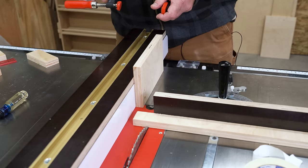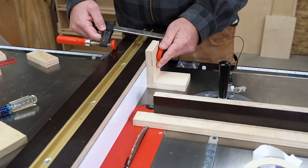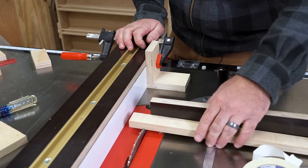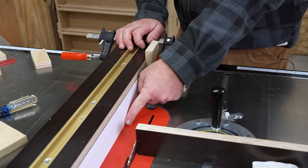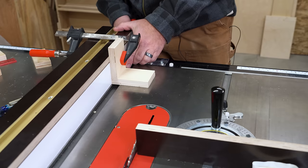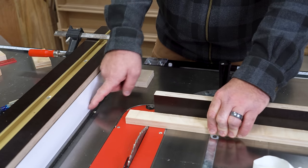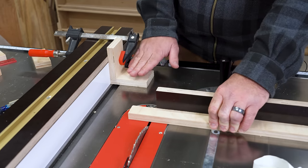Another method I see people use, which is actually kind of neat, is making an L-block. With this L-block — I just made this up now — the base to the edge is four inches. So if I wanted to cut a two-inch piece, I'd add two inches to four inches and set the fence to six inches, then use the block to register. The cut comes out to two inches and I have a lot more space. I'm still feeling a little crowded, and it depends on how much you have to do. I don't like this way either.